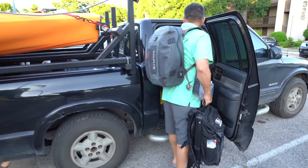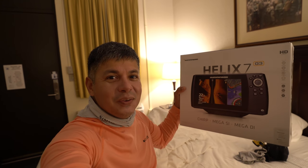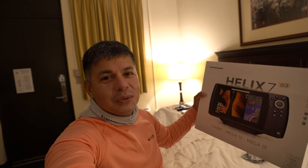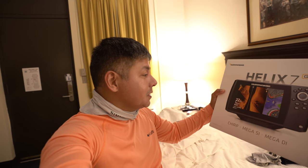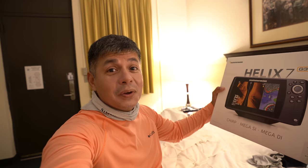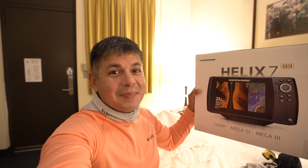Good morning everyone, it's time to get out there on the lake and try this brand new unit out! I want to throw a special shout out to Johnson Outdoors for hooking the channel up with a really nice unit. I don't even know — let's get out there on the lake, turn it on, see what it's about, and then we'll start talking about the good things about it.